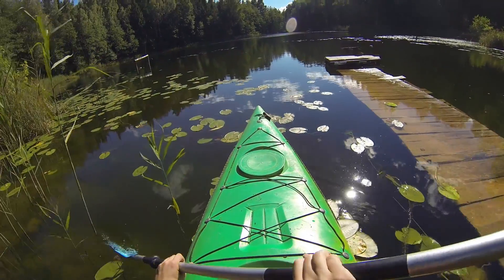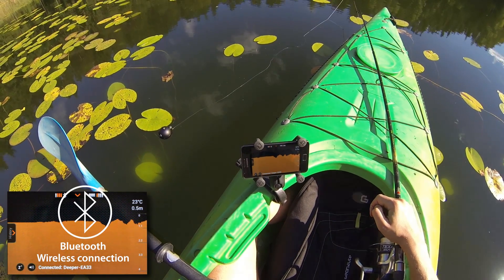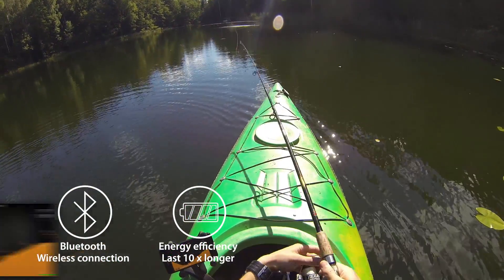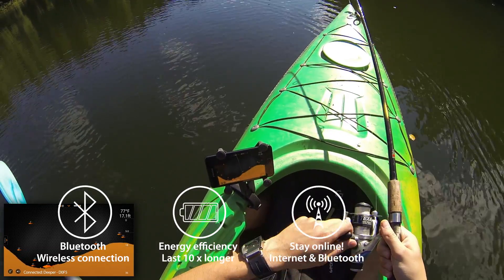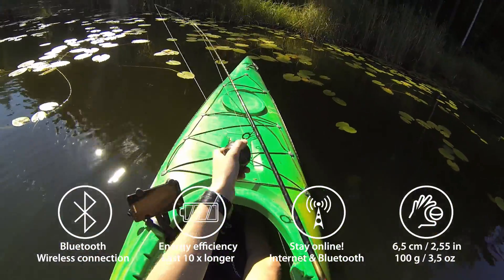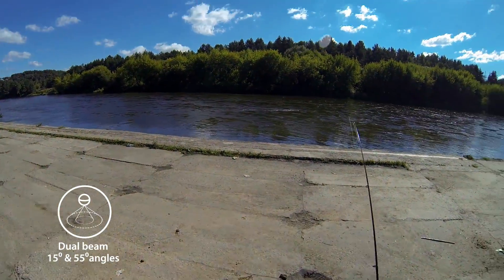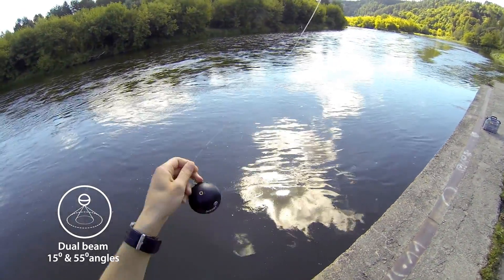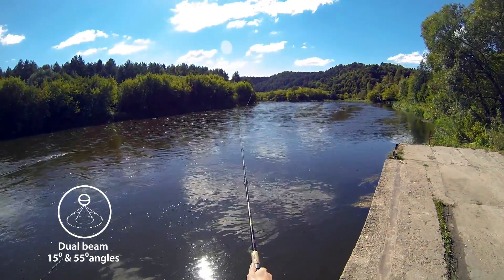In comparison to other portable fish finders in the market, Deeper has a few important advantages. It uses Bluetooth technology to transfer data to your smartphone — compared to Wi-Fi, this requires ten times less energy so your battery can last longer. Bluetooth also allows you to use internet connections on your smartphone so you can stay online when fishing. Deeper weighs only 3.5 ounces (100 grams), so it's easier to cast, easier to carry, and easier to store. A dual beam sonar gives you two different angles — 15 degrees and 55 degrees — a useful tool when fishing in all kinds of different locations, depths, and water conditions.